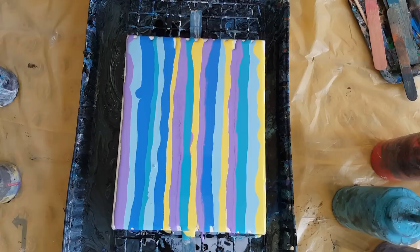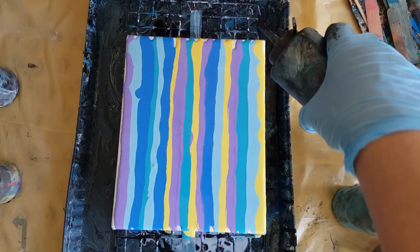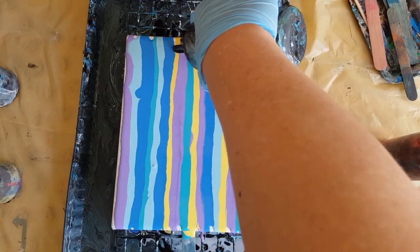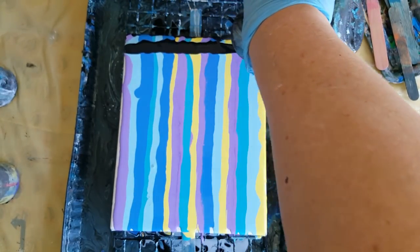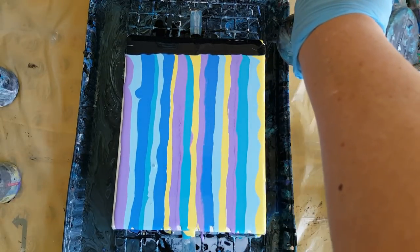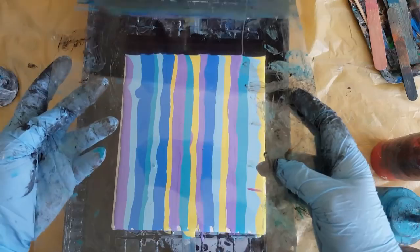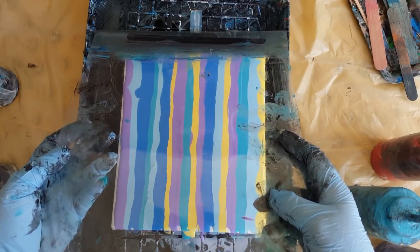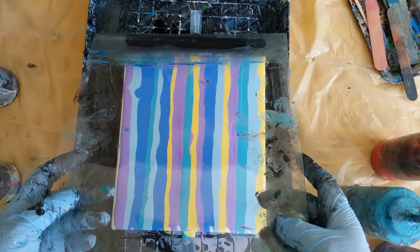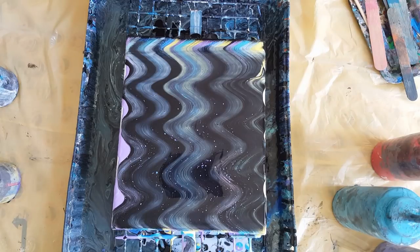I'm going to do this one with black. I could use a paper towel or a squeegee — anything. Then you want to get your black paint or your white — I've seen a lot of people use gold or silver. Then you just lay it very slightly, softly. If you were using a paper towel you'd do the same thing — a wet paper towel. Then I just go back and forth and let it do its thing.